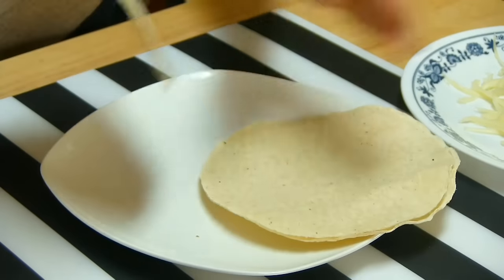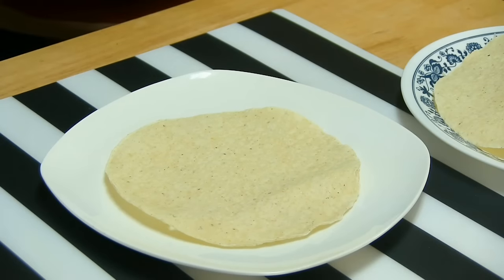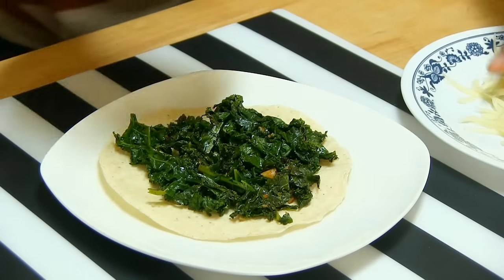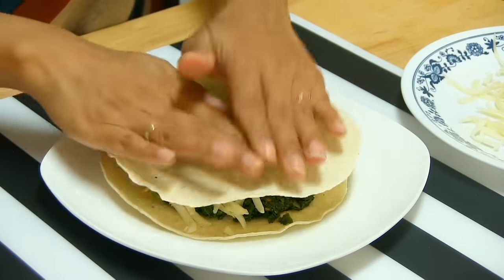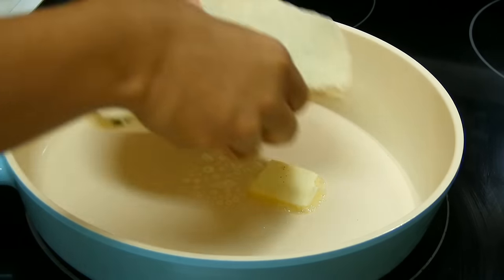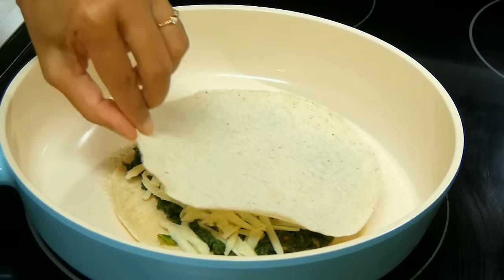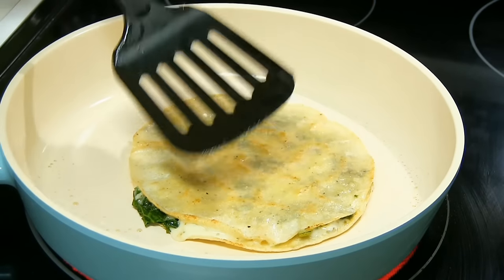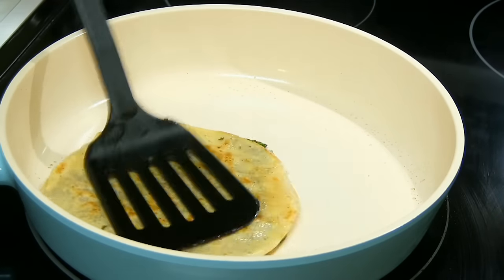I'm going to take the first two tortillas. Basically I'm going to divide the kale mixture between the two quesadillas, then add the cheese, and place another tortilla on top. Melt butter in the pan and carefully place the quesadilla. Bake until golden brown on both sides. I can see that the cheese has already melted and is oozing out, so I'll flip it one more time and take it away.